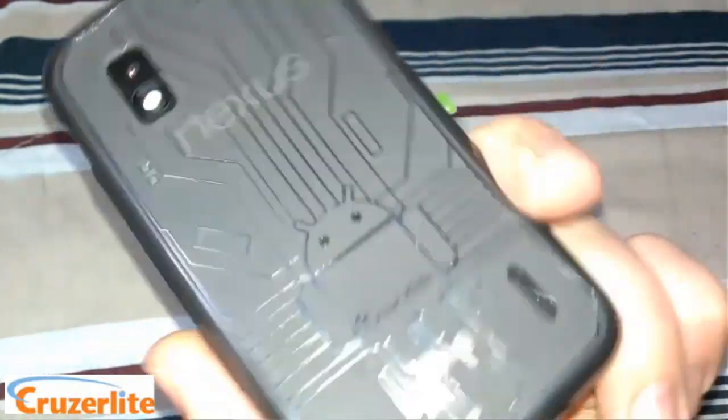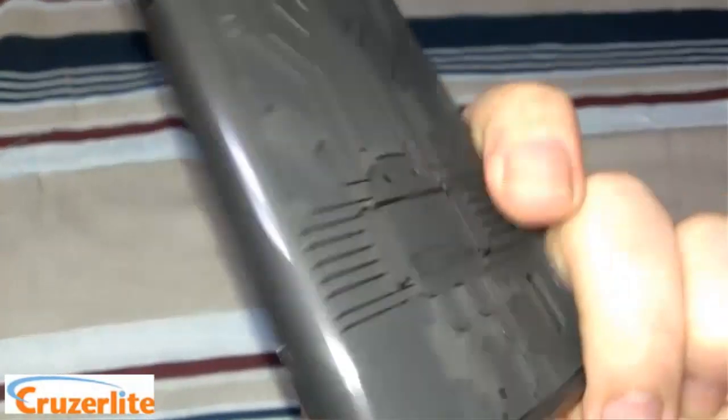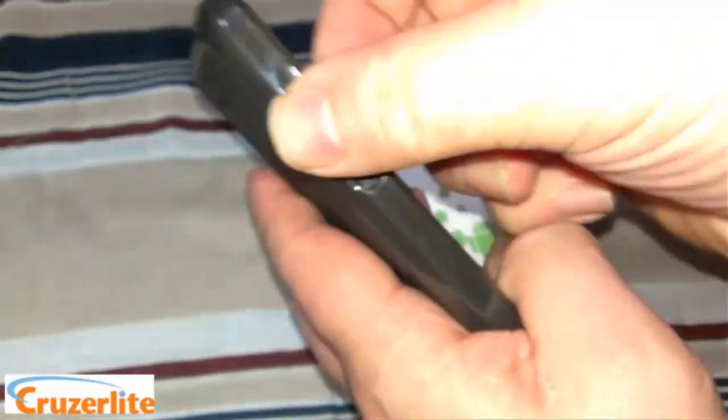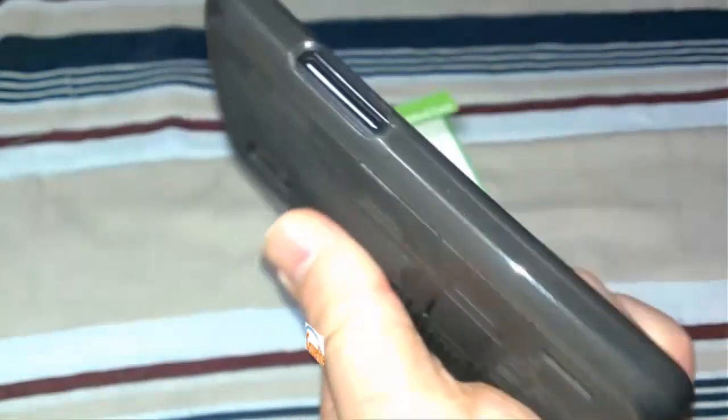Anyway, there you have it folks — go hit up Cruzer Lite and look for the Bug Droid Circuit case. It's a TPU material, very solid build, gonna protect your device really well.